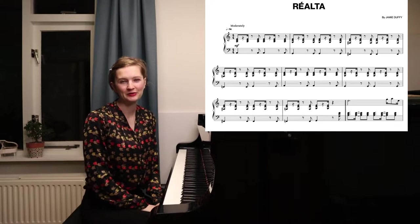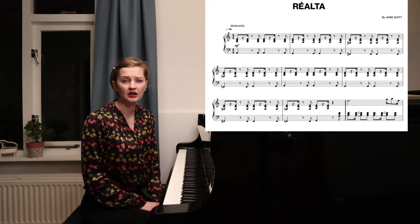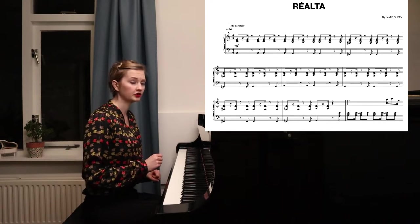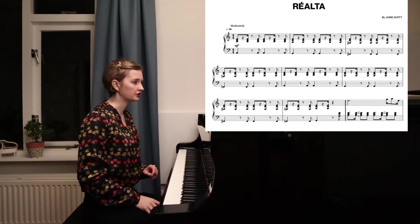Hi and welcome! I'm Elphira Boulet from the Dimitro Boulet Piano Duo, and today I'm giving a short tutorial on the new piece by Jamie Duffy, Rialta. Jamie Duffy became famous with solos and he recently wrote another piece called Rialta. It's very fun, and today is going to be about the few challenges that there are in this piece.